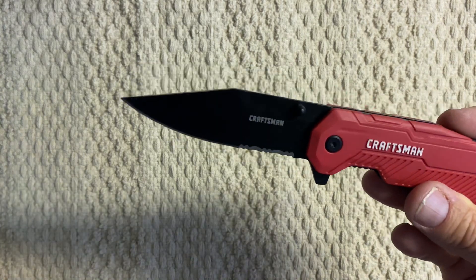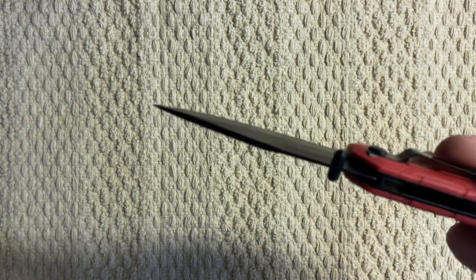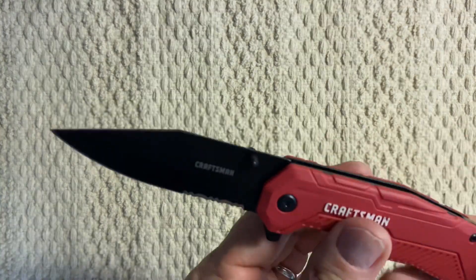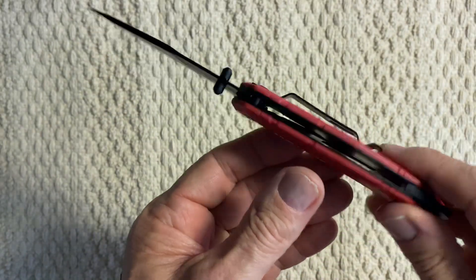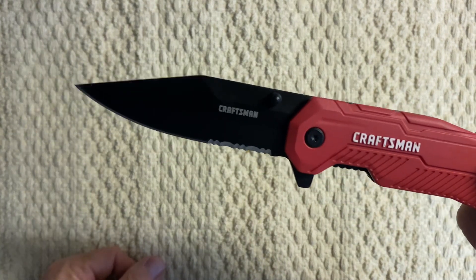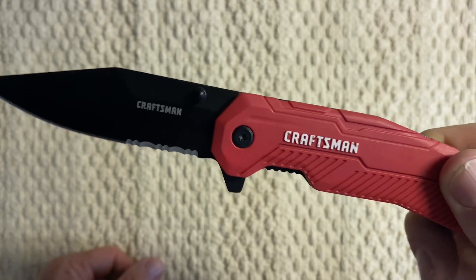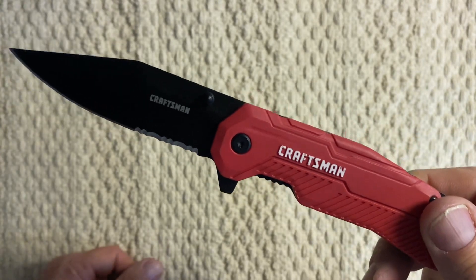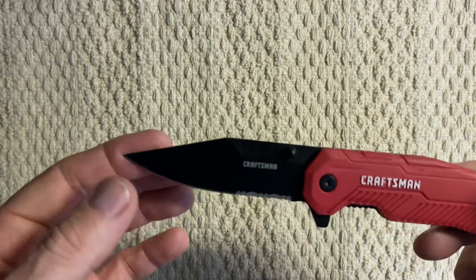It's stainless steel — don't know what kind of stainless. These things are probably made in China, but the one thing good about this knife is it's Craftsman, which means you have a lifetime warranty on this thing, just like all their other tools.